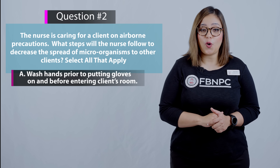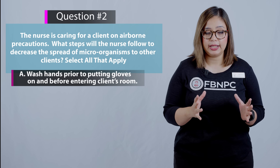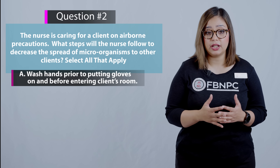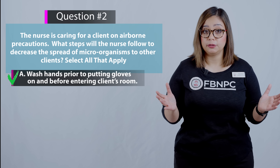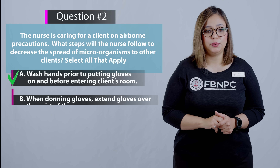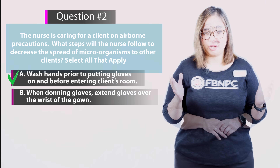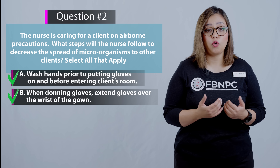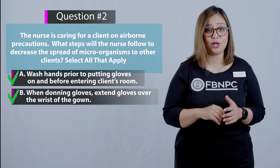Option A — wash hands prior to putting gloves on and before entering the client's room — is correct. Washing hands prior to gloving and before entering the room prevents the spread of microorganisms. Option B — when donning gloves, extend the gloves over the wrist of the gown — is also correct because extending gloves over the gown wrist protects hands and wrists from contamination.